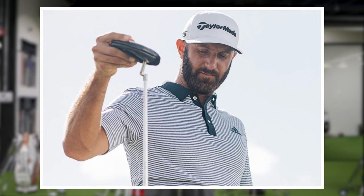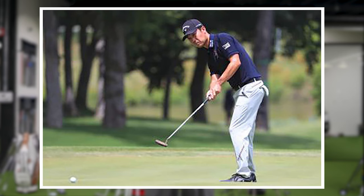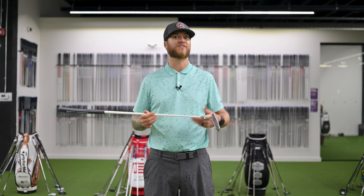Some notable players on the PGA Tour using these LA Golf TPZ shafts would be Dustin Johnson, Ricky Fowler, Bryson DeChambeau, and Haotong Li. He was probably the first one I saw who had a white putter shaft. It's just cool to see PGA Tour players using their stuff, and now we're able to review it and try it out for our channel.